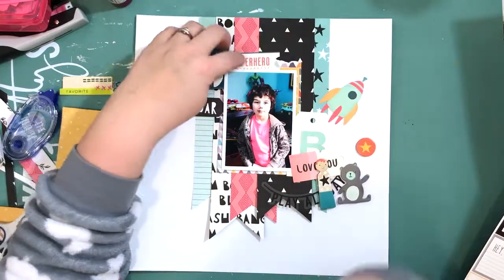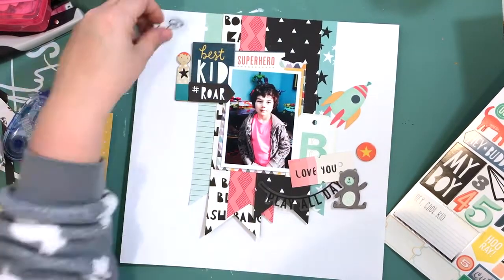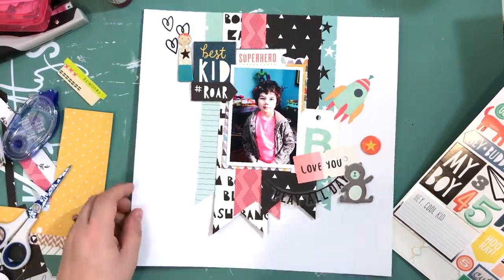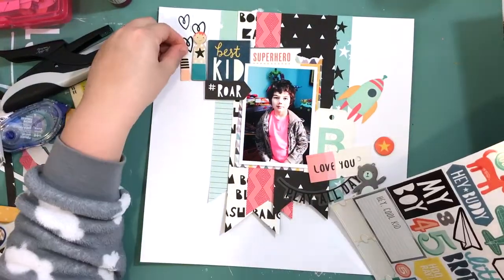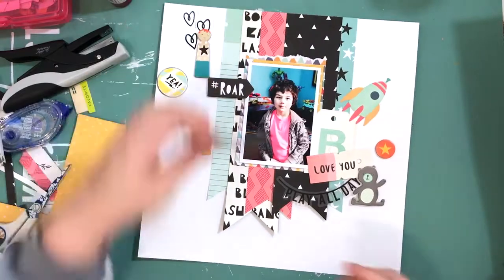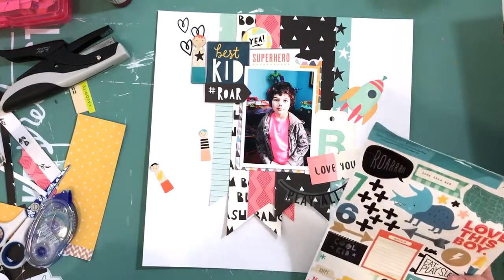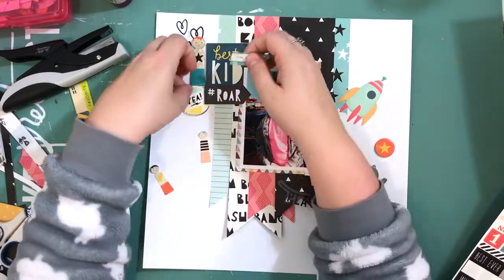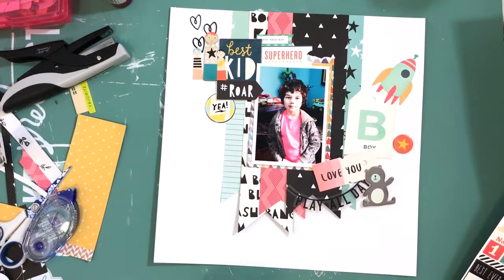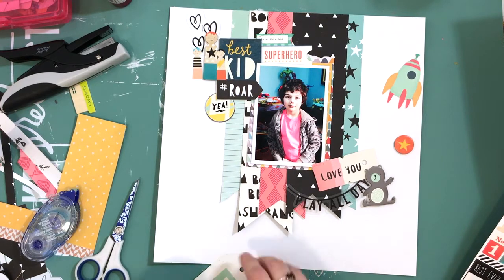I'm using stickers and phrases that are kind of encouraging — like the superhero one — because my son is really big into making sure people don't get bullied. He's very aware of it at school, which is really cute. There's this other little boy sticker with blue hair who's got pink and peach on him, which is perfect because I want to add pops of pink around. The little 'love you' ephemera piece is from the Cute Girl collection and I thought it worked out really well — you can't be afraid to use pink on a boy layout.